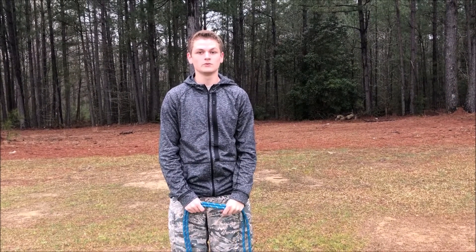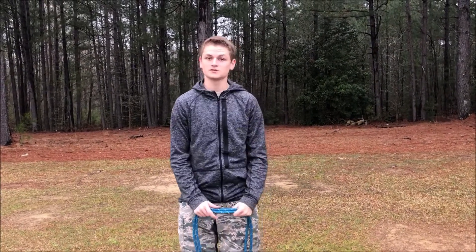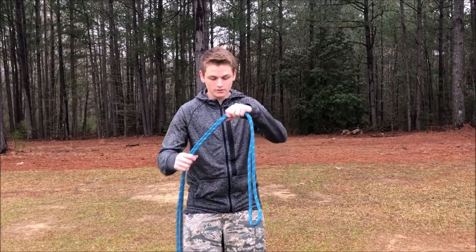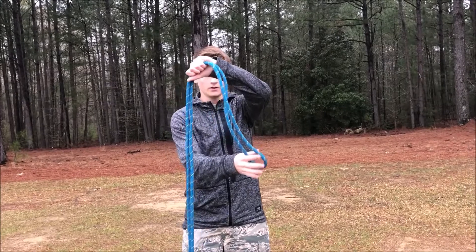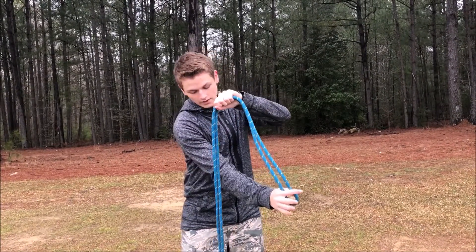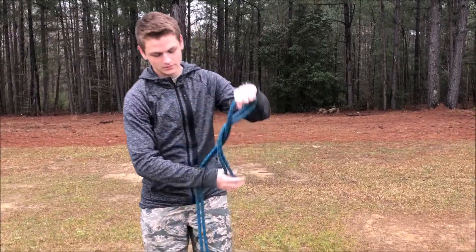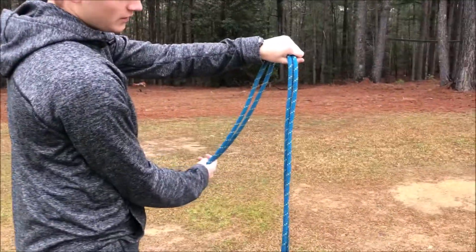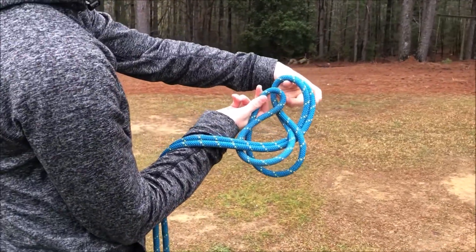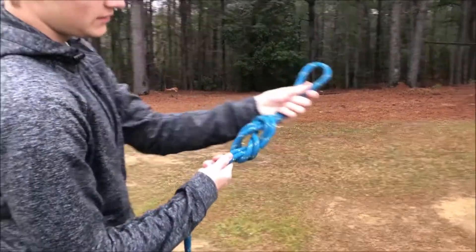The fourth and final knot we'll be showing you today is the figure eight knot. This knot is not required for the rope bridge — it's mainly used during knot tying competitions. The way you do it is you get a loop, hold it up, grab it from behind, bring your hand all the way around, feed it to your other hand, grab through, and pull. It makes the shape of a figure eight.